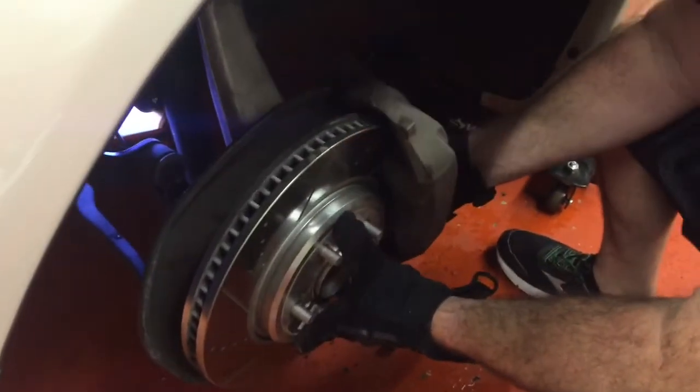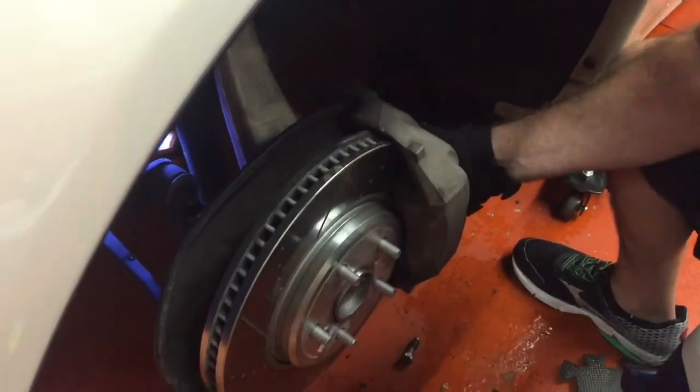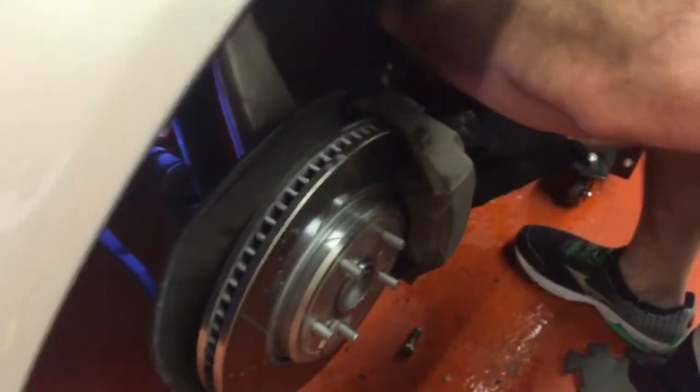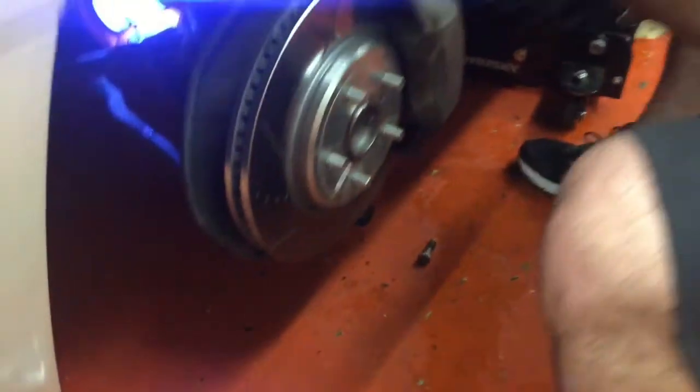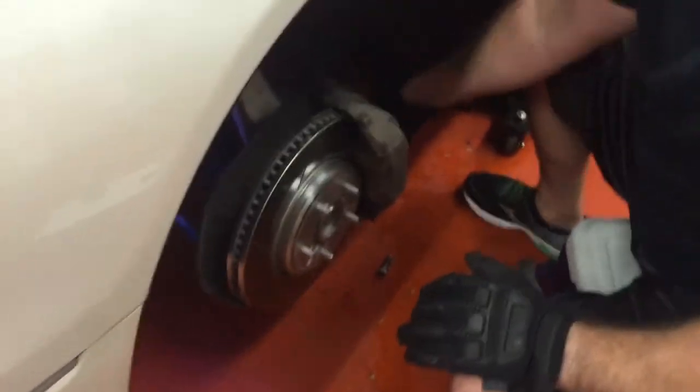Now we're just going to put the rotor back on and the brake assembly back on — two bolts, one on the top and one on the bottom. We went ahead and slapped a little anti-seize on those as well. Then we're going to put the tire on and we're done — put the tire on, tighten it down, lower, and take it for a test drive.